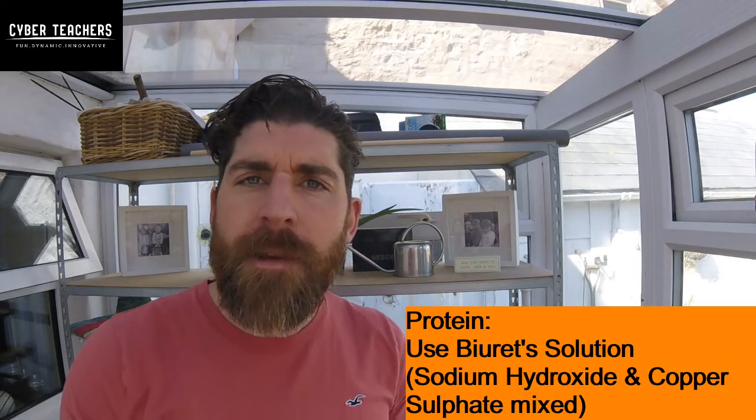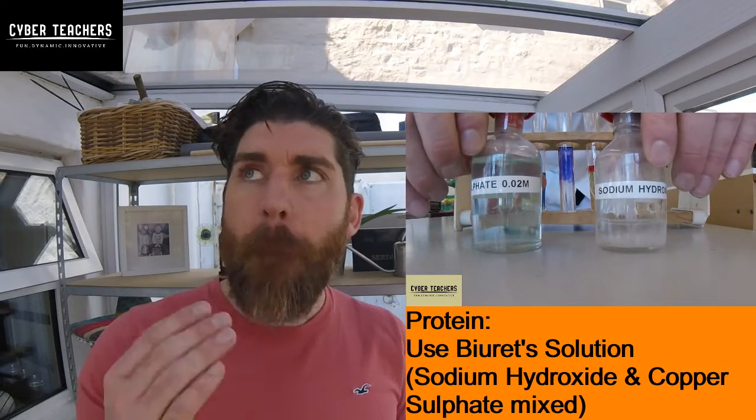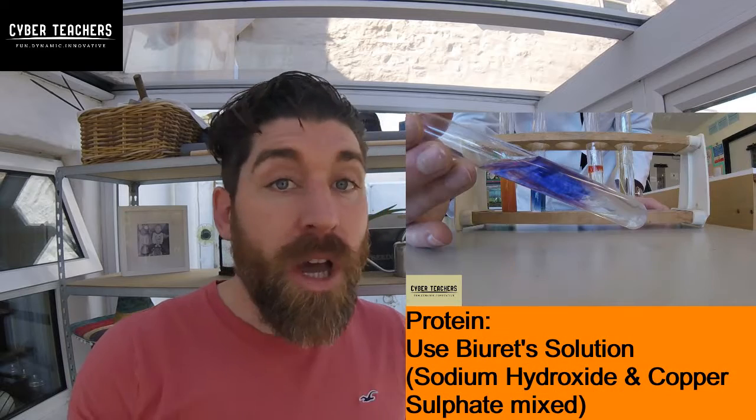The third thing you need to test for is protein. If you add Biuret's solution — which is sodium hydroxide, clear, and copper sulphate, blue — and add those together to your sample and it goes purple, there was protein.